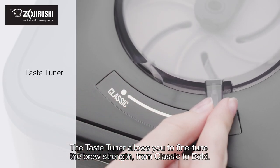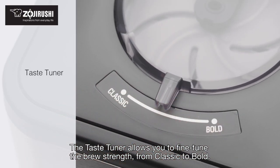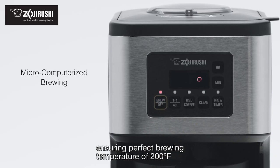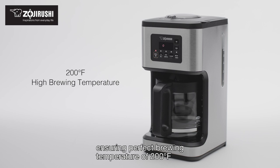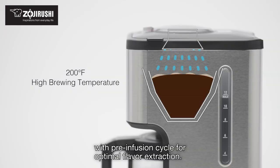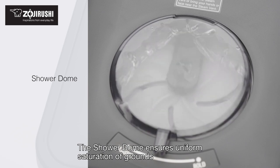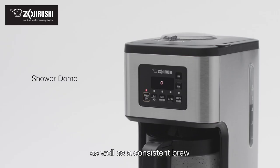The taste tuner allows you to fine-tune the brew strength from classic to bold. The brewing process is micro-computerized, ensuring a perfect brewing temperature of 200 degrees Fahrenheit with a pre-infusion cycle for optimal flavor extraction. The shower dome ensures uniform saturation of grounds as well as a consistent brew.